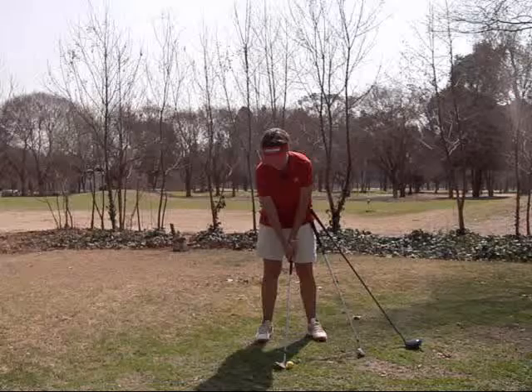We can lump all the clubs in our golf bag into three different groups. We've got our short clubs, which would be a lob wedge up to maybe a seven or eight iron, and we've got the ball in the middle of the feet with the hands always over the left thigh — so they'll be slightly ahead of the ball.